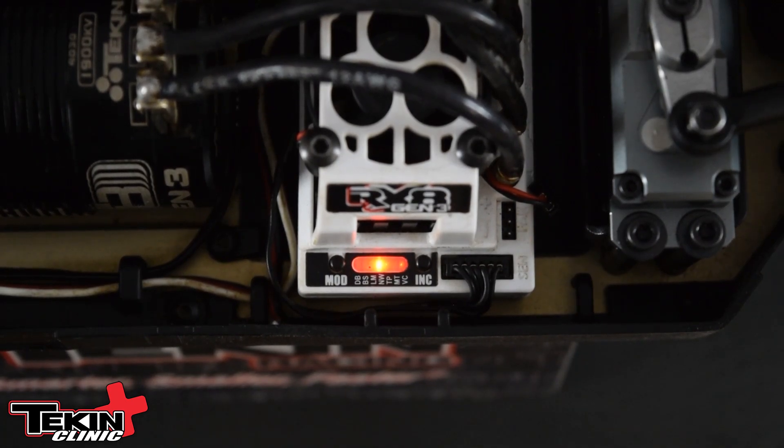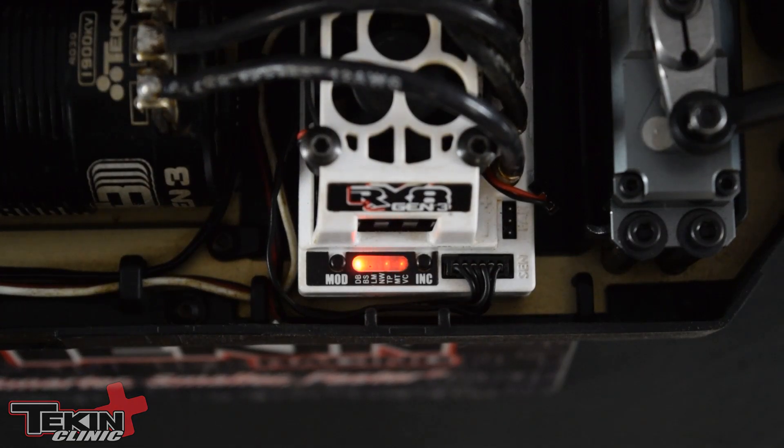Keep in mind that the RX8 and any Tekin ESC that is in dual mode is only going to use these sensors for the first few motor rotations to start up smoothly, and then we switch to sensorless. So don't panic if you hold a little bit of throttle and you see those LEDs quit working. If you come to a stop, they should pick right back up and we'll be back in-sensored for our sensor starts.